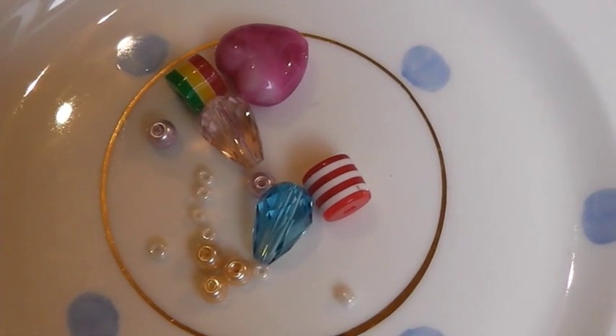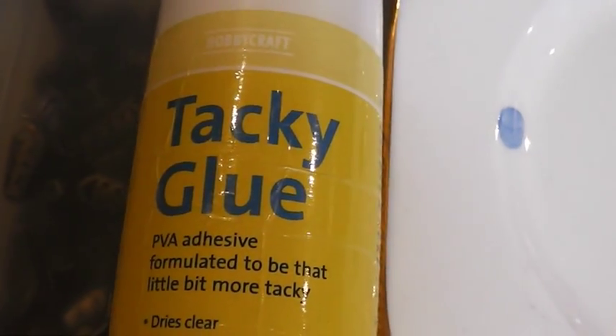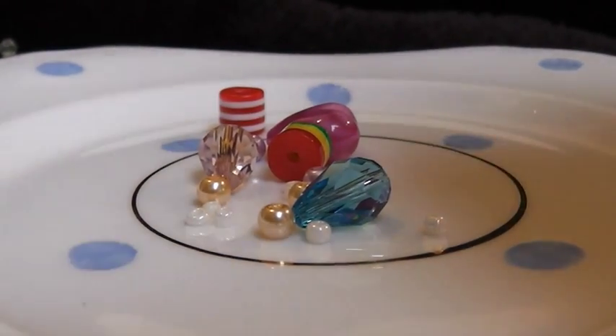To make the perfume bottles you will need an array of different beads and also some tacky glue. Try and aim to have different size beads.